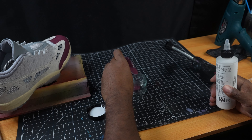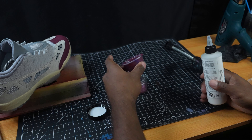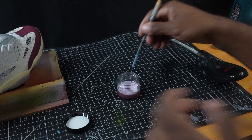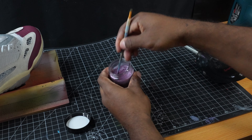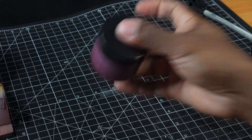Alright, so now we're going to make our mixture for this upper fabric section. I get comments on this so I want to show you all how I do it. We're using GAC 900 as well as our paint — kind of like a one-to-one ratio. You're going to mix that around, shake it up, and start putting it onto the shoe.